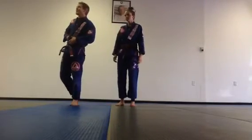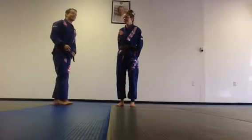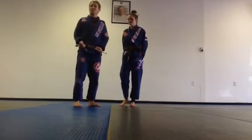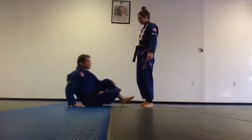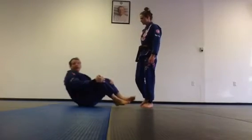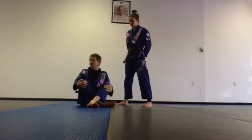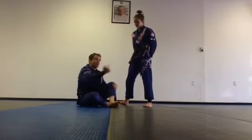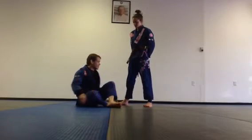This is Sunday Fun Day. On Sunday I like to show a little bit of the advanced technique, a little bit of some fun technique. So what I'm going to show today is flowing through the X guard and some of the options that we have there. We're going to start off slow, work some revolutions, and then I'm going to show you guys some stuff we can do from each of these positions.